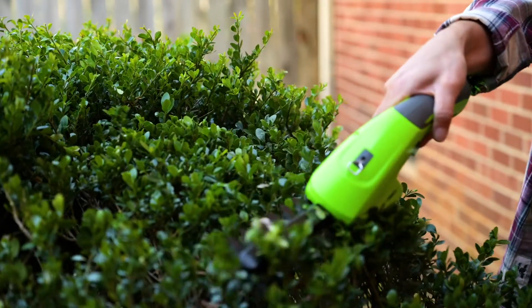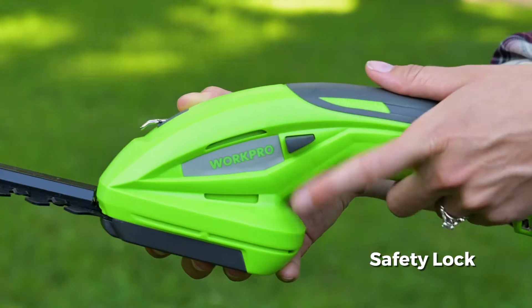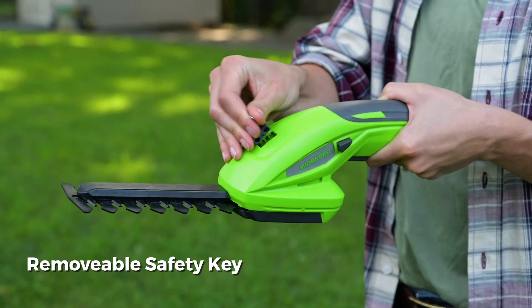The WorkPro 2-in-1 trimmer is easy to operate with a trigger control, comfortable grip, safety lock, and removable safety key.